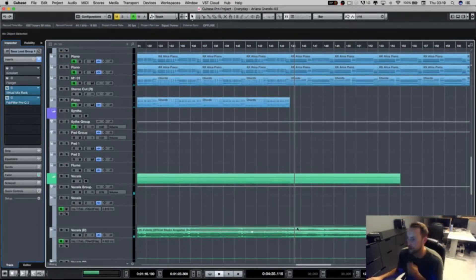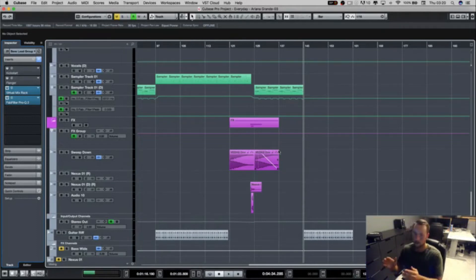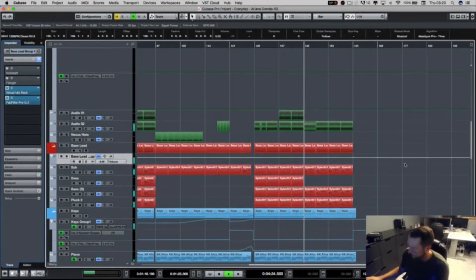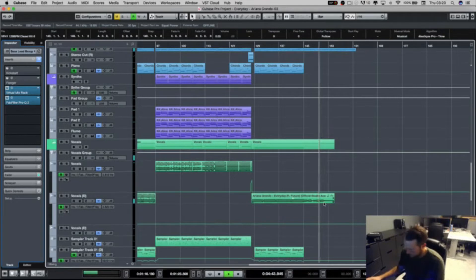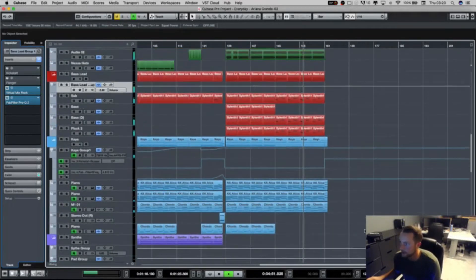So here you have the outro of vocals. The chords are there, and you can really tell by the vocal that it's coming to the outro. The start of the outro is like the ending of the intro — almost mirrored. I've kept the basses so it didn't feel too different coming out of the chorus, and I've got the hats. In the final part of the outro, I just keep it to the keys, the bass, and the drums.